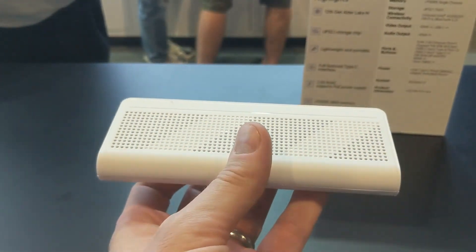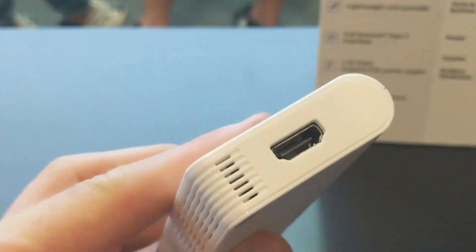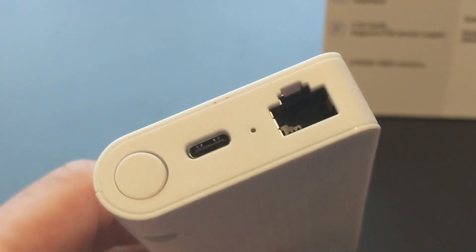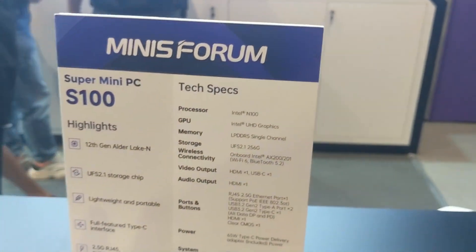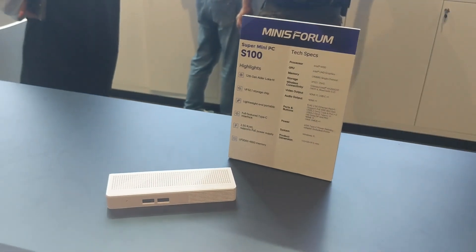The S100 features 2.5GbE, USB power on the rear, a built-in microphone and speaker, USB 3.2 Gen 2 ports, and an HDMI output. It's an incredibly low-footprint mini PC. I'm hoping to get my hands on it to see if the N100 can run Unraid or TrueNAS on a POE-deployable system — but with only 256GB of internal storage, there are question marks. More to come.